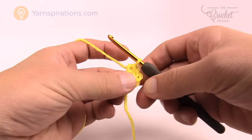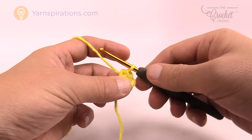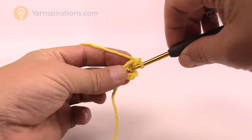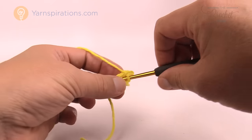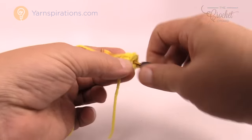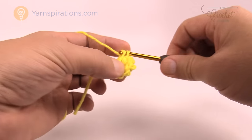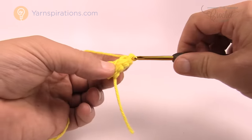Keep this color, do not change it yet. Let's begin round number one. Round number one is straightforward — we're going to chain up one and inside the center of the ring place ten single crochets going all the way around. Just go right into the center of the ring, pull through, and pull through the two loops — that's one single crochet. Do ten of those: 1, 2, 3, 4, 5, 6, 7, 8, 9 and 10.